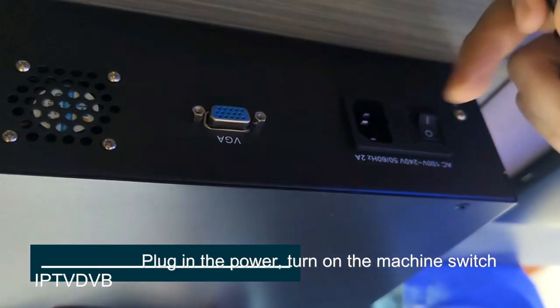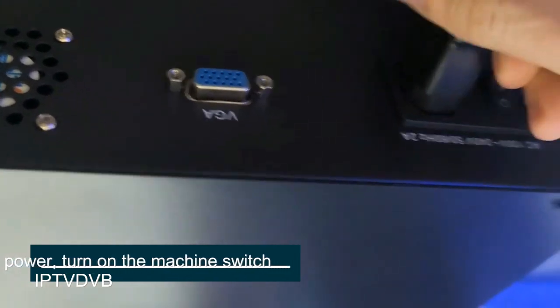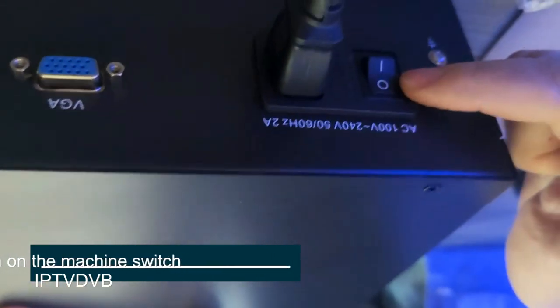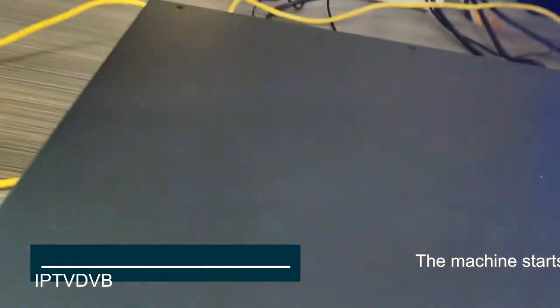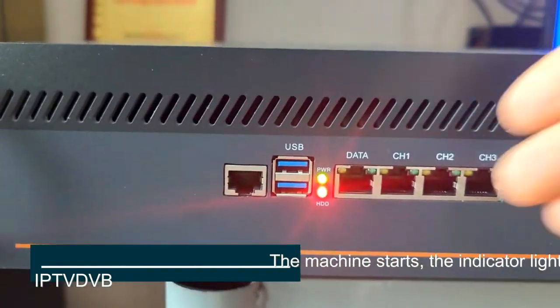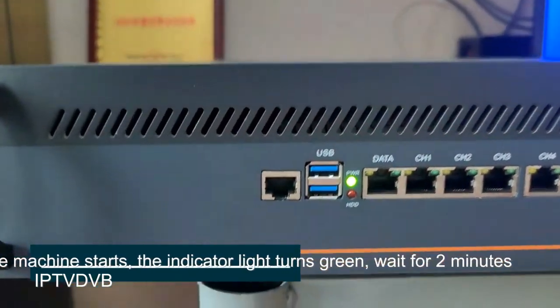Plug in the power and turn on the machine switch. The machine starts and the internet indicator turns green. Wait for 2 minutes.